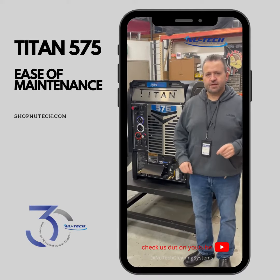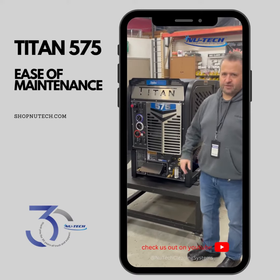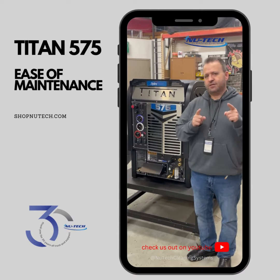Hey guys, Brian over at NewTek Cleaning Systems, and I want to show you a neat feature on the HydroMaster Titan 575 Series related to ease of maintenance.